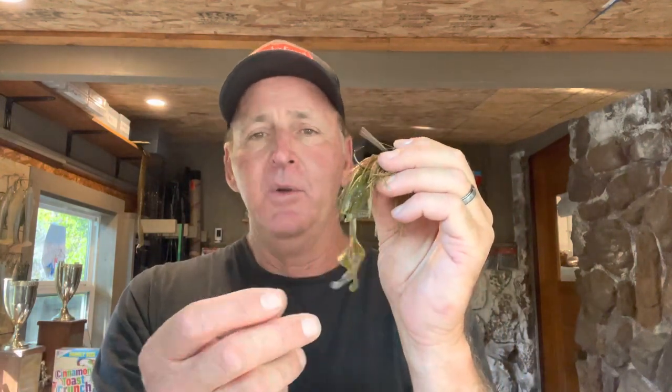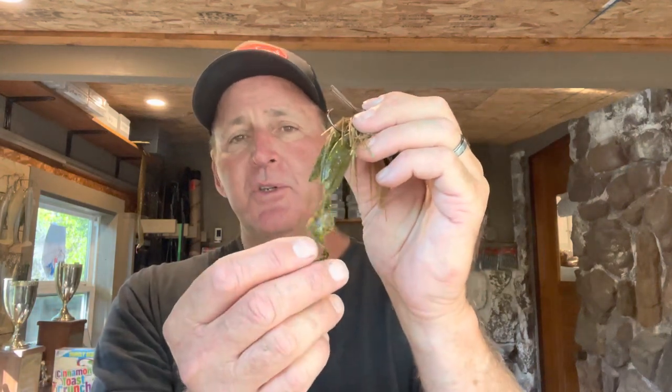A lot of times I'll put just a little bit of chartreuse on the tentacles — sometimes orange if it's the pre-spawn. But this time of year when the fish are keying on bluegills more than crawdads, I'll put the chartreuse on there. It resembles more of a perch or whatever — you never know what the bass think it is, but I know they'll bite it.